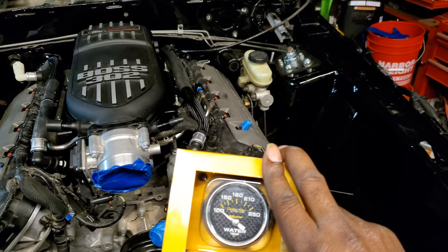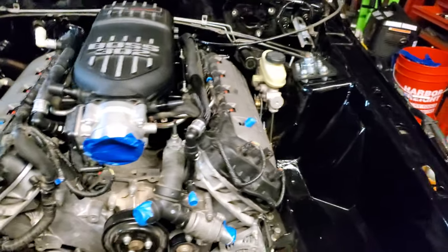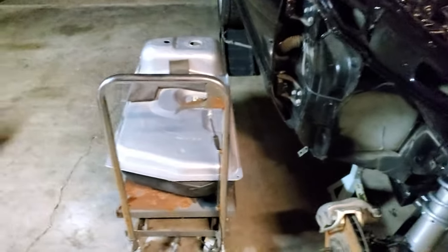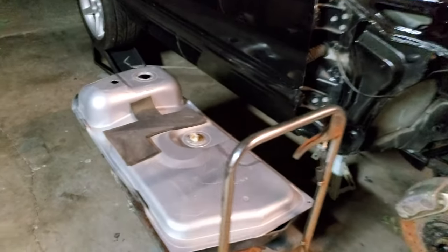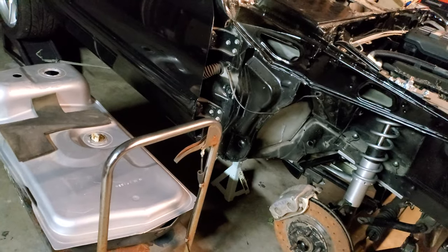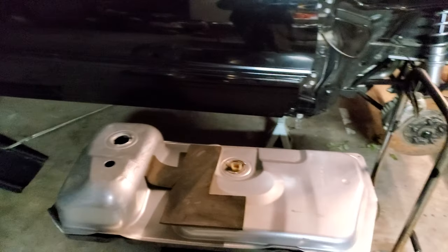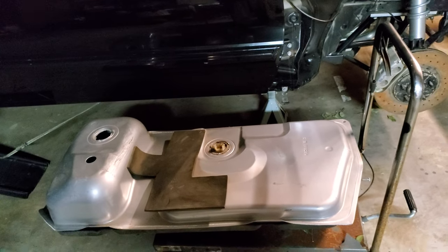Whereas if you use something like this, you have to make sure you get the correct fuel level sensor. The easiest ones to get are for the '87 to '93, so I would get one of those sensors - get the correct Auto Meter sensor like I just showed you - and run it like that inside of a four-eye fox.